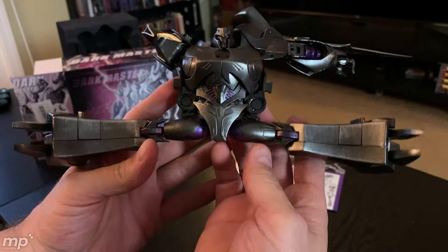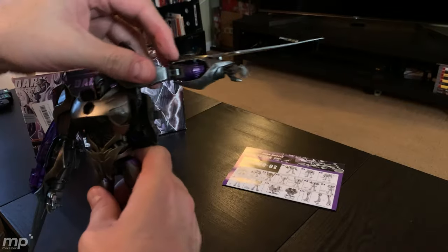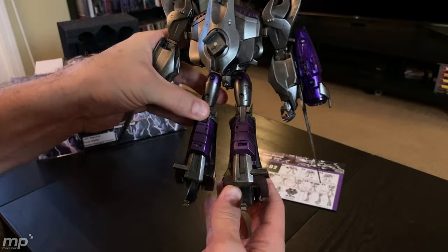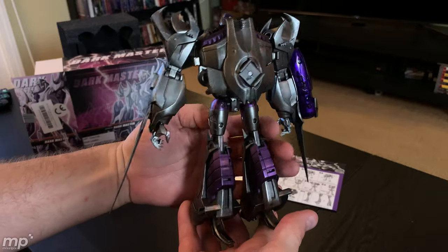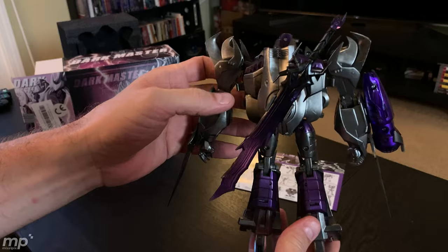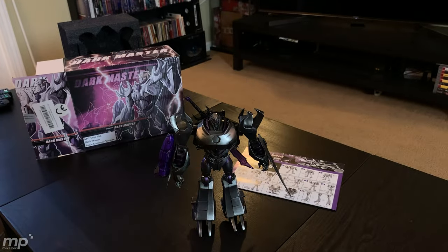Generally speaking, he has the splits. Overall, I think he's looking really nice. So let's get him into alt mode and see what he looks like.